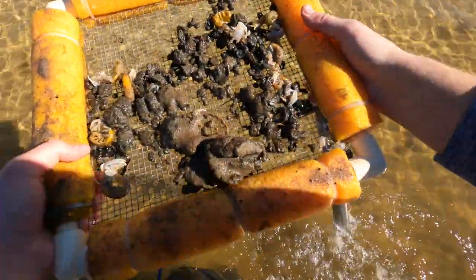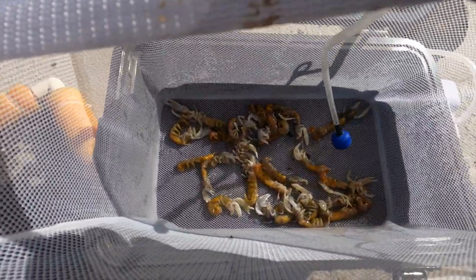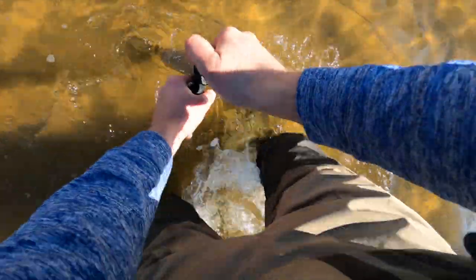Let's go offload these guys - you can see how many we caught so far, probably two dozen. Let's keep going. All right, round three - got about a dozen so far, doing pretty good. This one's a little slower down here, got three so far.